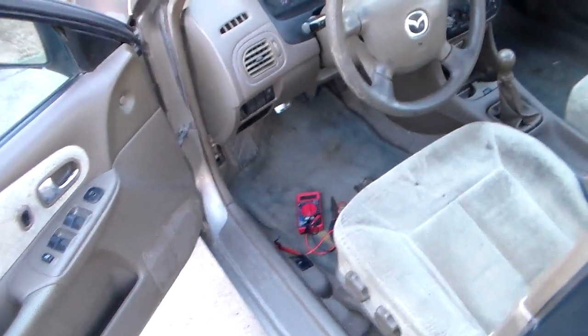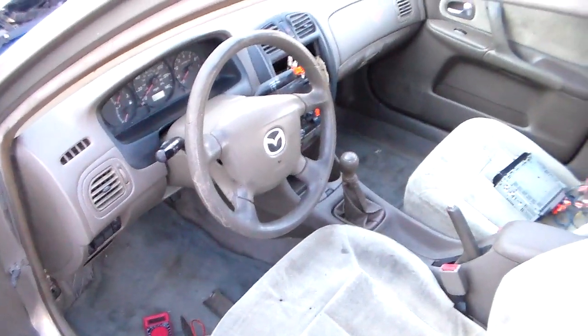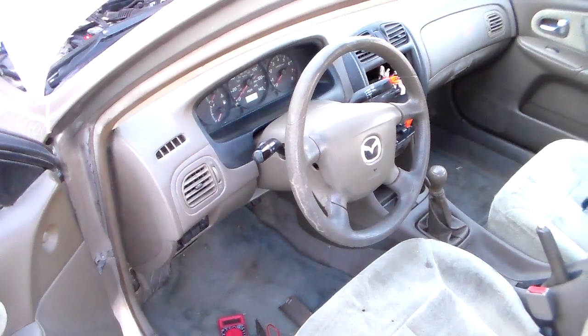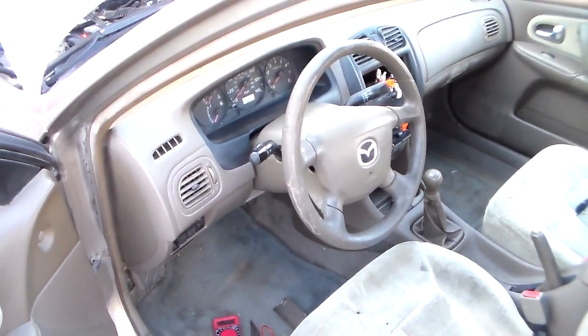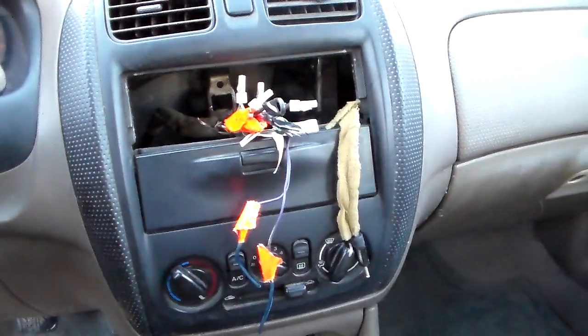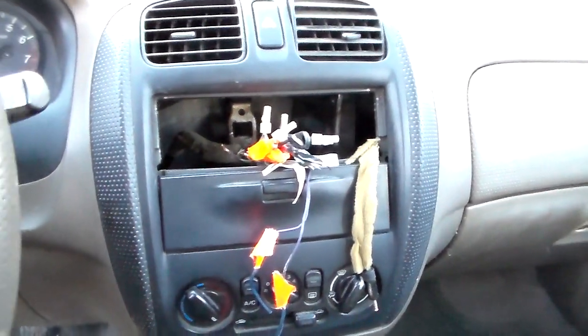Okay guys, if you ever have one of these Mazdas where all of a sudden you have a check engine light come on and some stuff stops working — like your radio memory, your dome light, and things like that — there's usually a cause to that that's pretty simple, especially if you have been messing around with a stereo harness like this one has been.